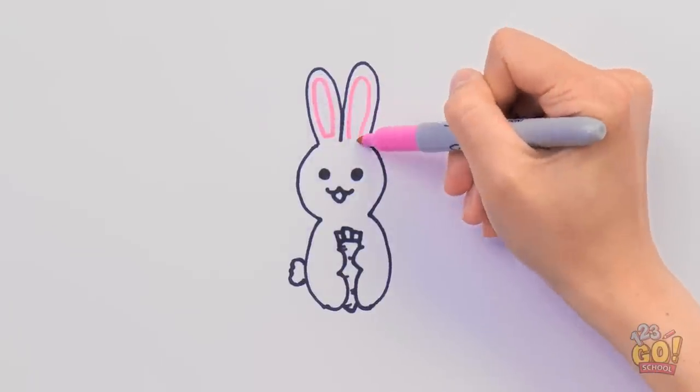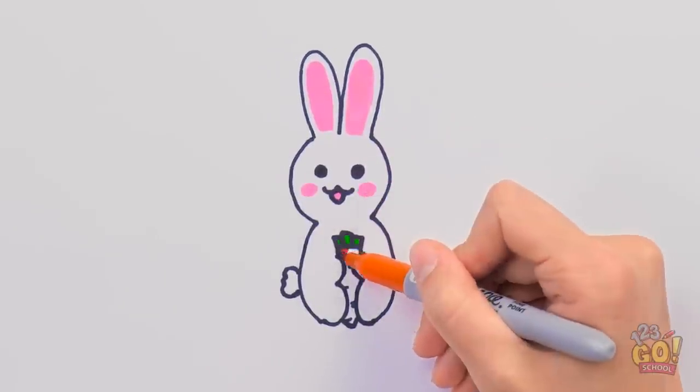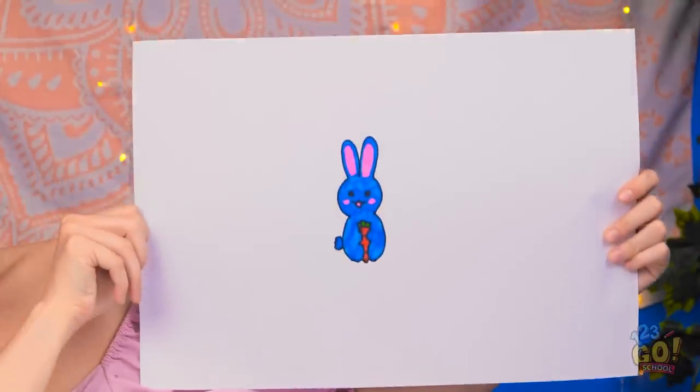Okay bunny, time to give you some color! Like pink ears! Maybe some pink cheeks too — that'll be nice. Carrot needs color too! You want to be white? Nah, let's make you blue! My bunny is done now too! What do you think?